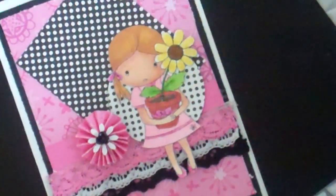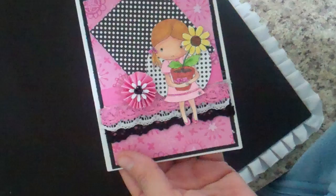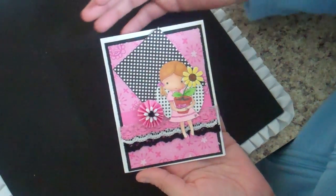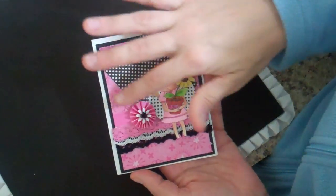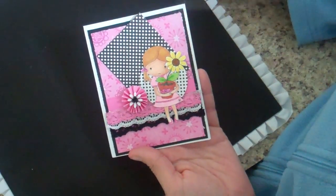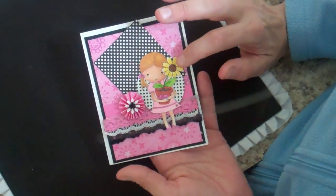There are two different springtime swaps. I signed up for a springtime card swap and this is my card. I just used some nice pink paper. This little image is from MFT, My Favorite Things — I think it's a stamp.